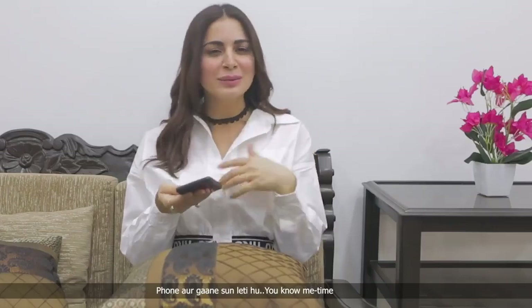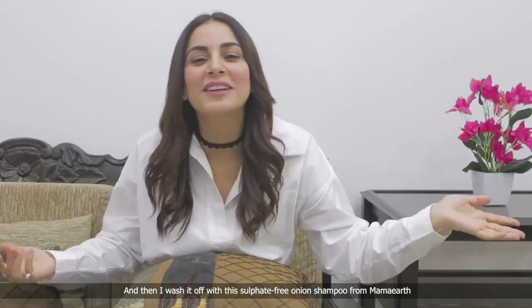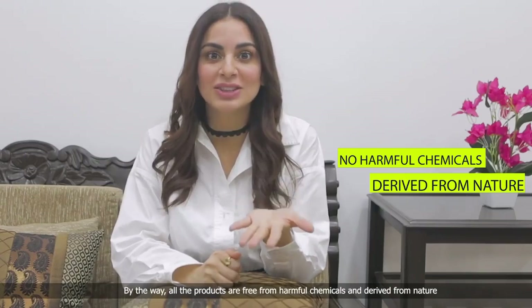And then I wash it off with this sulphate-free onion shampoo from Mama Earth. By the way, all the products are free from harmful chemicals and derived from nature.